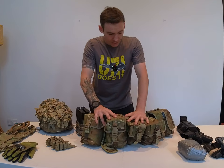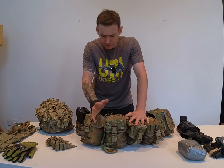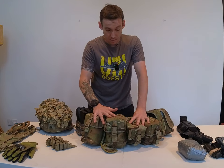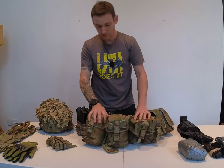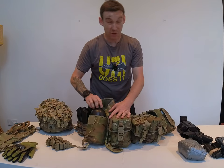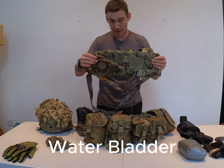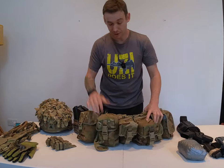Onto the main pouches. I like to have quite a few — some people don't, but if there's nothing in them, they collapse out of the way, no issue. These main pouches here are for kit, be that yours or your section's. First one is my water bottle — it's right there, quick access. If you've been issued a Camelback, then use that, but I don't like them because I don't like cleaning them.